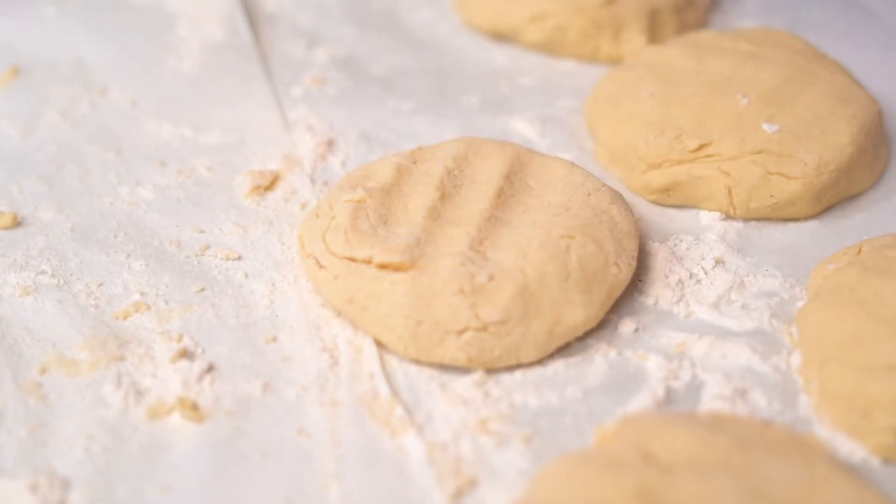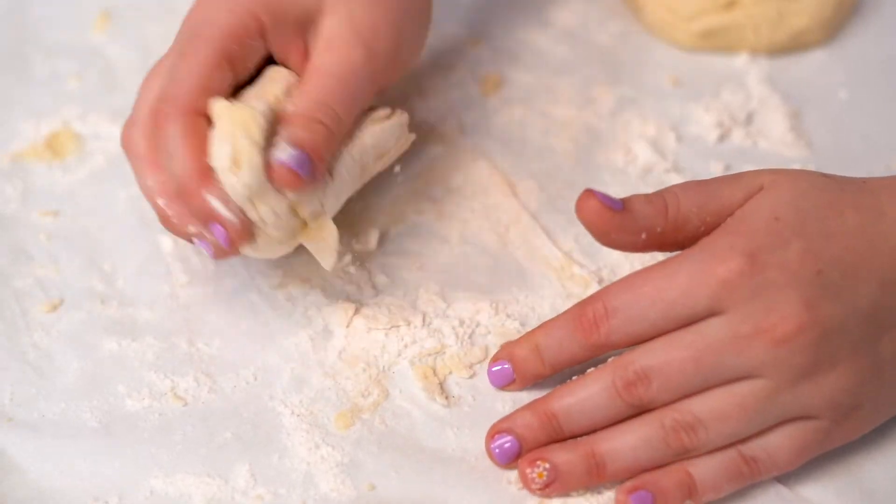I think every family event I've ever been to has included bagels. To me, bagels are a really good family food because everyone gets to eat exactly what they want — toasted or not, cream cheese, lox, onions — you can really make it your own. It's a great way for picky eaters and edible adventurers to both be totally comfortable while still enjoying the same brunch.